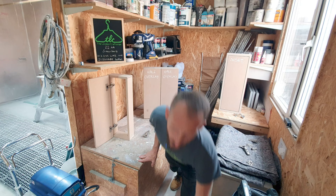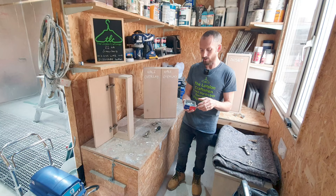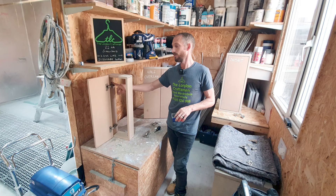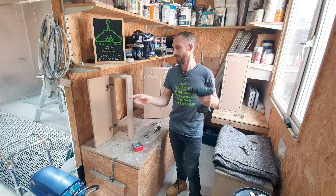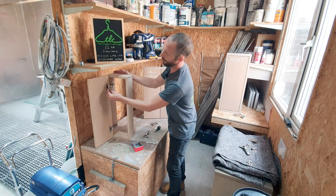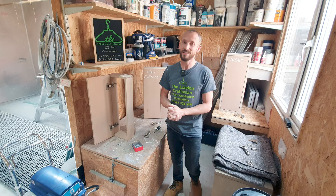When screwing hinges onto 18mm material, I use 4x20 screws - nothing fancy, just single-thread. When screwing the plates onto the carcass I generally don't pre-drill, but on site we do a very slight pre-drill - maybe half the hole depth with a 3mm drill bit, about 4mm deep. Once you finish your job, don't forget to put the little cap covers on - they clip directly onto your hinge afterwards to make it look neater and tidier.